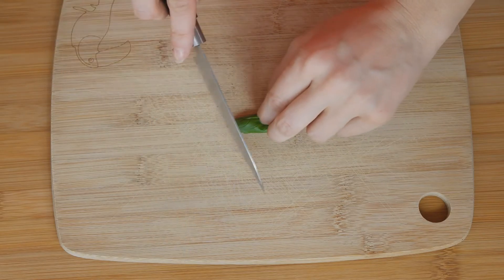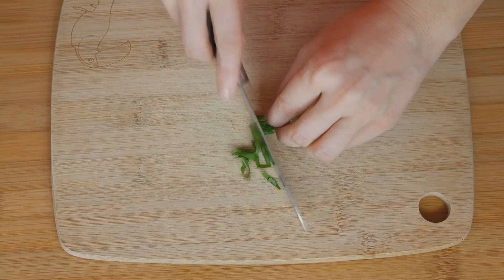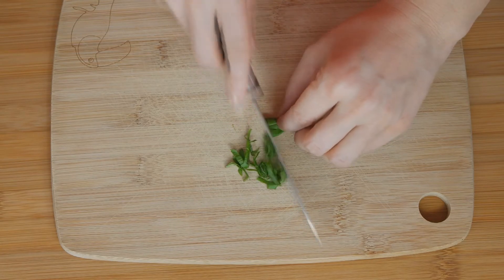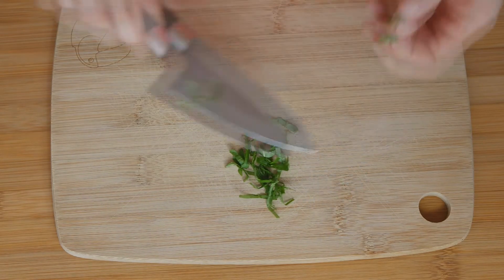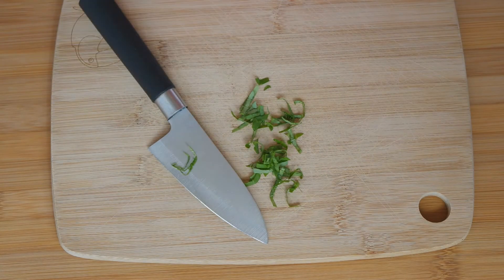Now, we take a sharp knife and we are just going to chop them once. And now we see there is no green spot on the cutting board, which means all the delicious flavor is still in the basil leaves, and that's exactly where we want it.